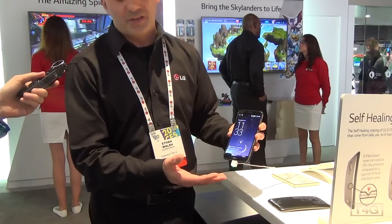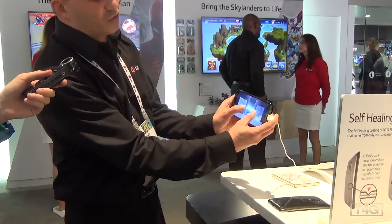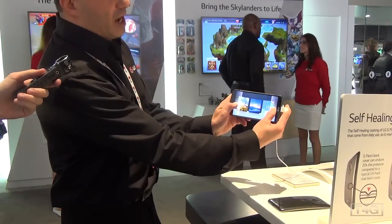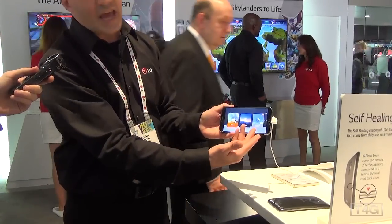We have our awesome knock-on feature so you basically tap the screen twice to wake it up. You can actually take two fingers from the lock screen and open it up to get quick access to your Q Theater, and that's gonna give you access to your photos, videos, and YouTube.